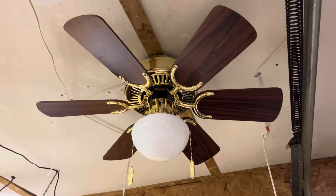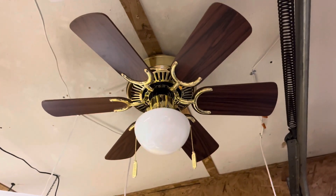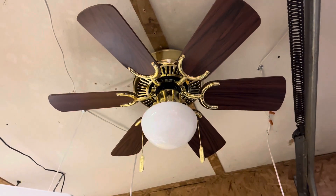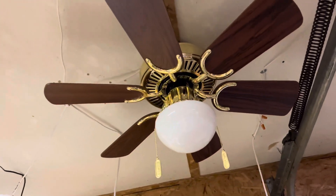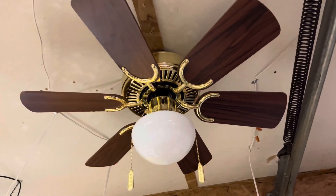Here's a pretty cool little fan. This is an Encon Crusader 30-inch fan in polished brass. This is basically Encon's version of the Hampton Bay Minuet.